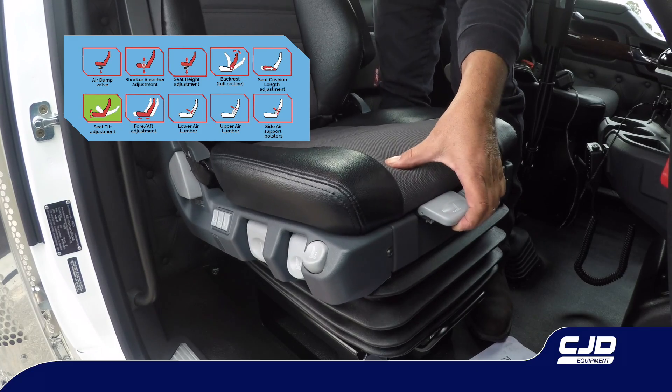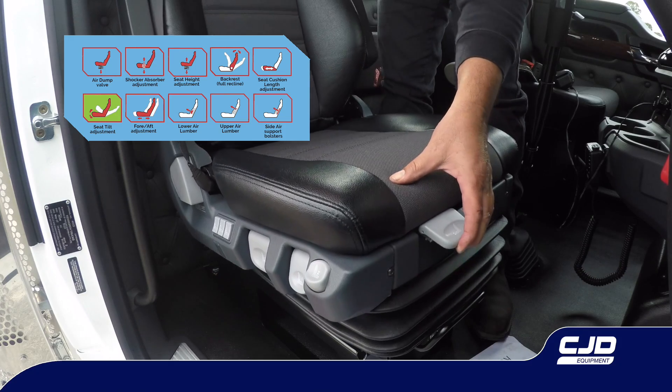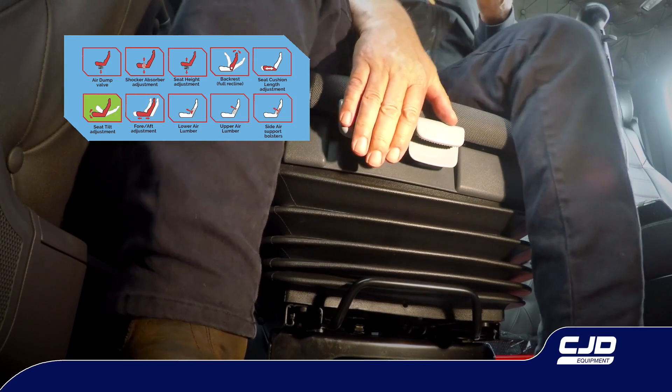Seat tilt adjustment. To tilt the front of the seat up, gently pull the lever up and lean back on the backrest. To tilt the front of the seat down, gently pull the lever up and lean forward on the seat. Release the lever to lock.